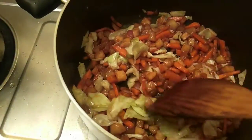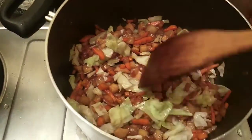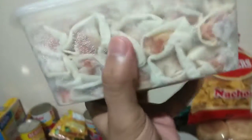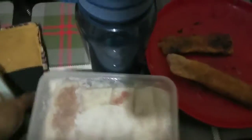Haya lang natin syang lumamig. Pasingawin lang natin sya para mamaya madali nating balutin, kasi mahirap magbalot kapag mainit pa sya. Ayun na, gawa na natin. Nabalot ko na sya, ready to prito na sya. I think I made at least 22 pieces.